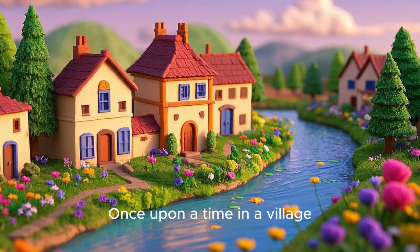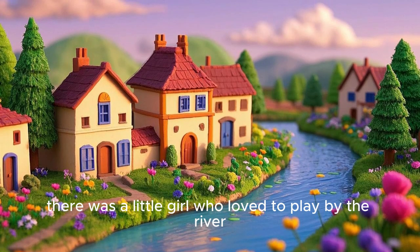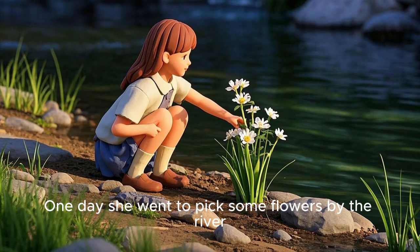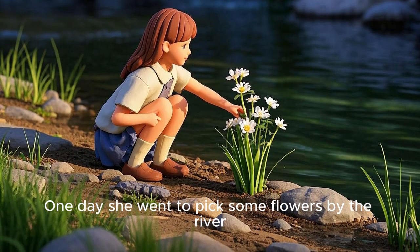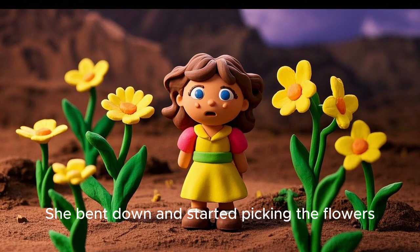Once upon a time in a village, there was a little girl who loved to play by the river. One day she went to pick some flowers by the river. She bent down and started picking the flowers.